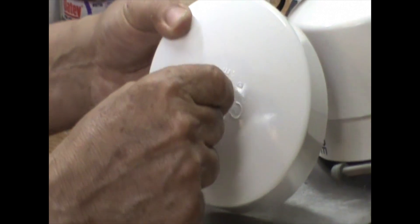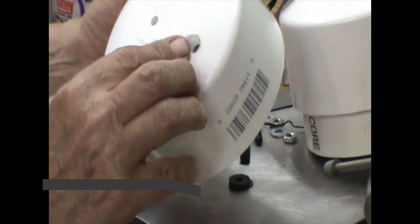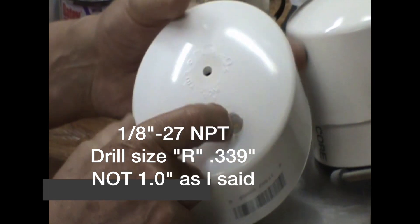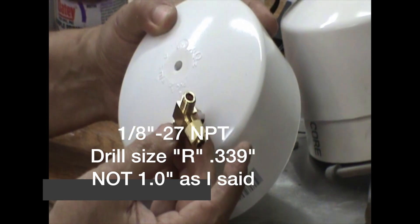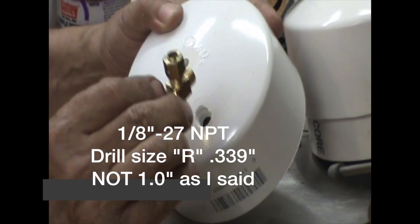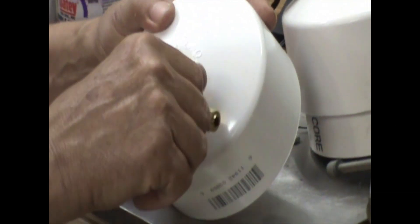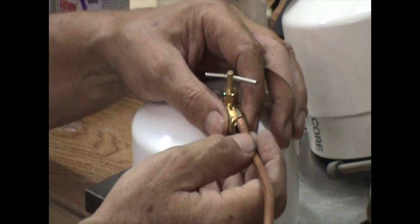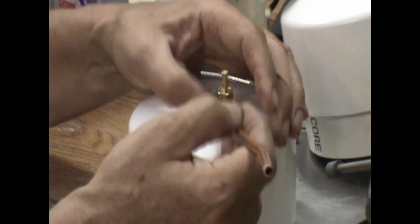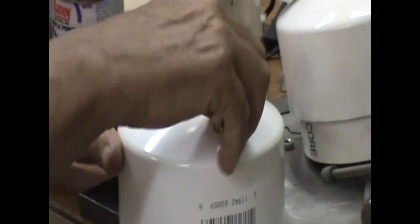I'm not going to assemble that now — I just want to show you the rest of it. On the side I drilled and tapped a one-inch NPT hole, and the one-inch NPT fitting is where the water valve goes. The water valve fits in there, and then you insert the pipe after you assemble the valve — otherwise you won't be able to turn it around.